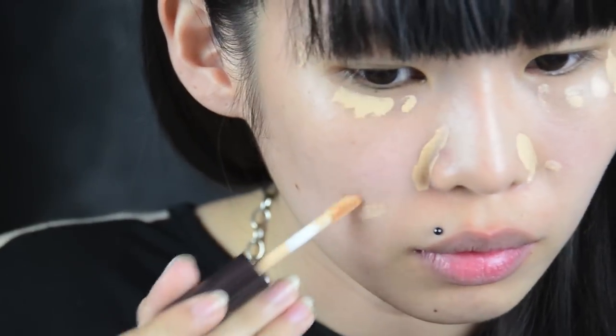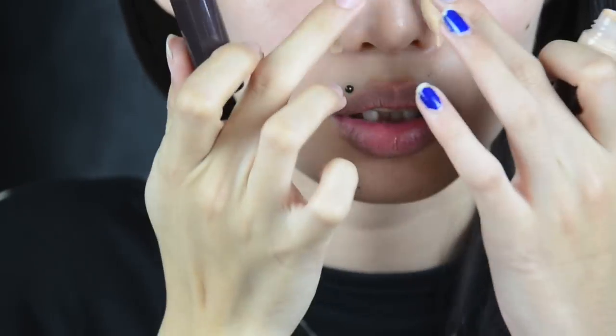Next off, I'm going to use Naverly Concealer. For concealer, you just need to dot it on your flaws — like pimples, redness, and your under eye. Normally people have redness here and here. Concealers are not foundation, so after you apply them, do not smudge everywhere — basically just pat and blend them in.